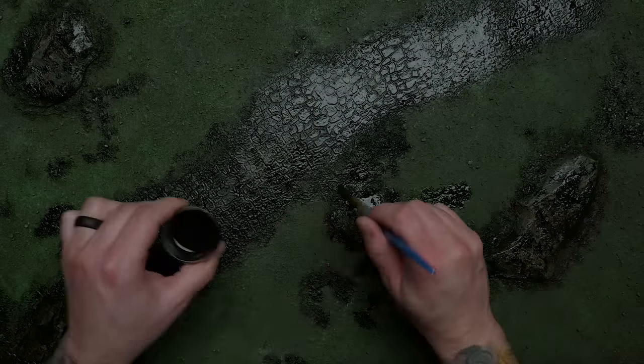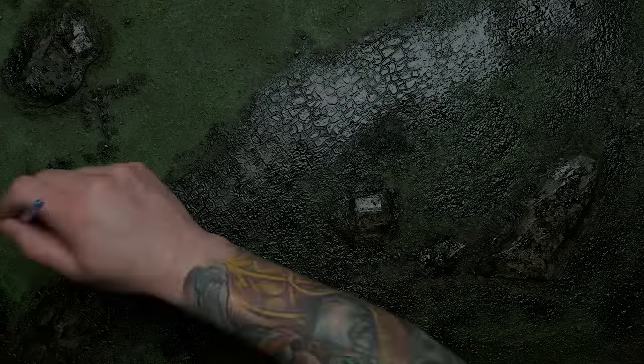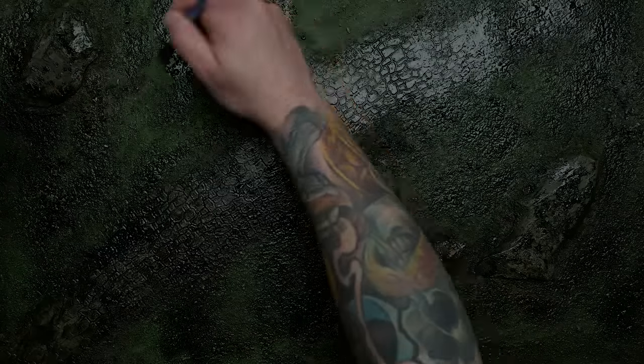If you want more info on how to get started with oil washes, check out my introductory video on them. Just for the hell of it I decided to use the remaining bits of my dark wash with some dark green mixed in to cover up the rest of the grassy areas. I'm not sure it was needed or made things better, but I wanted to see how it would go — and once dry it looked totally fine.